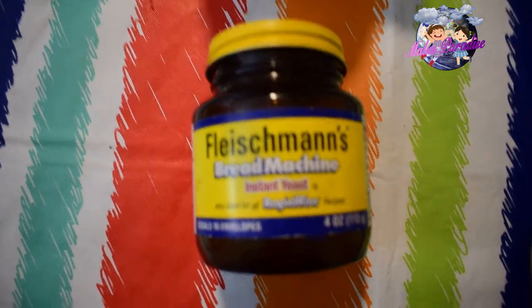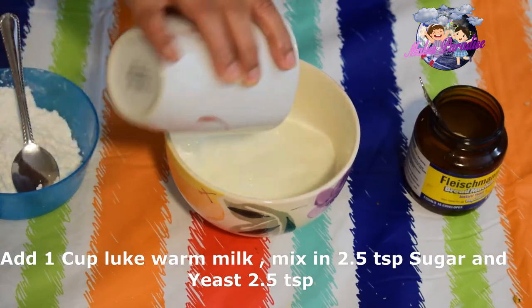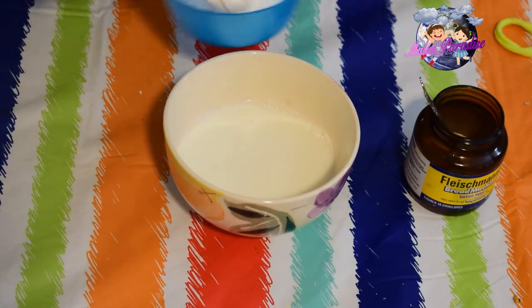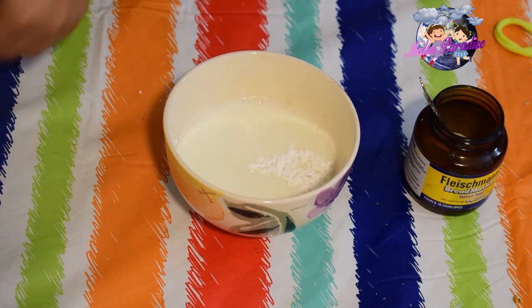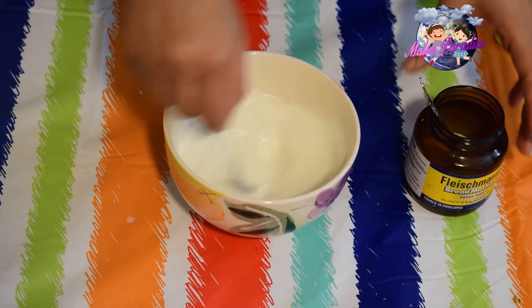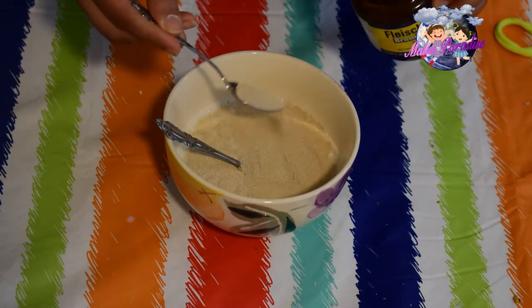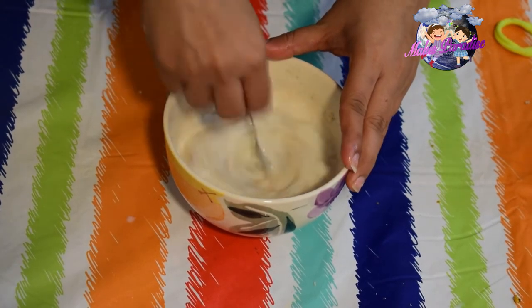Add 2 teaspoons of vanilla. Add the yeast and mix it well.